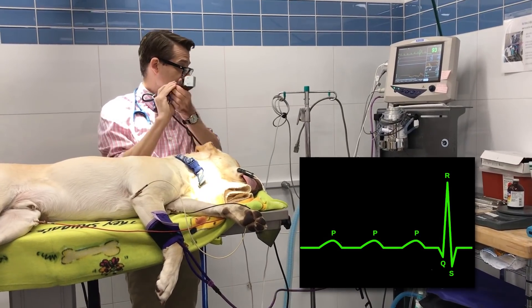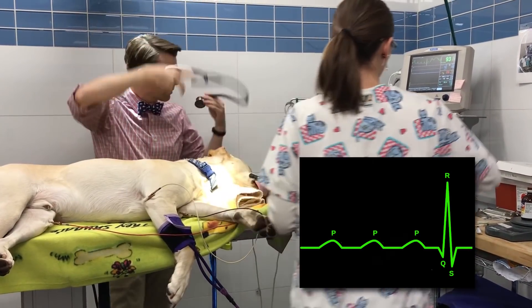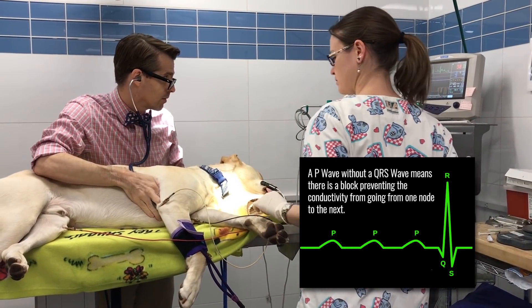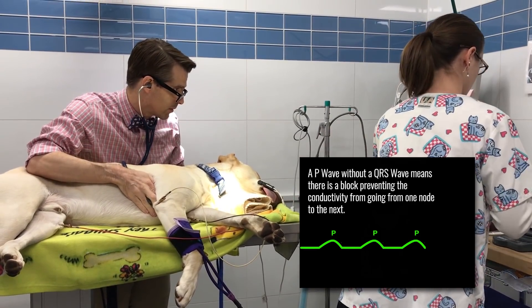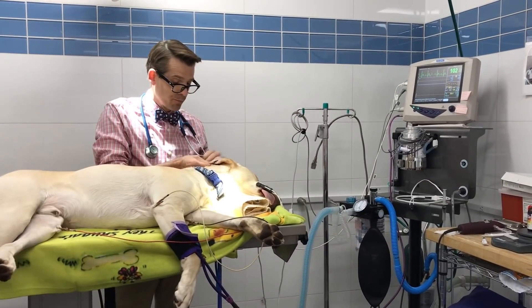This is a P wave, P wave, P wave, QRS. The heart rate is pretty good — 93 — I'm okay with that. Except if you look at this, this is not a normal strip at all. What I'm seeing is all of these P waves and no QRS waves. That's what we would call heart block. Again, something that can happen, but I don't like it. That's when I tell Jessie: reverse this dog, let's get this procedure done and get it taken care of.